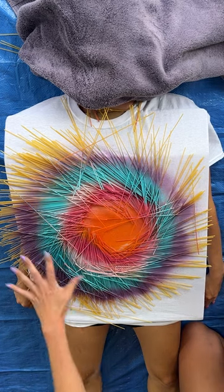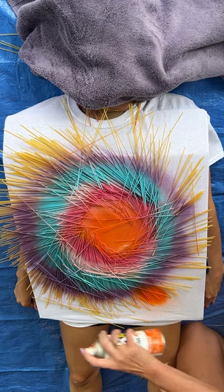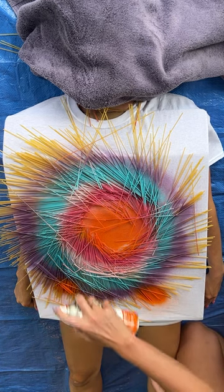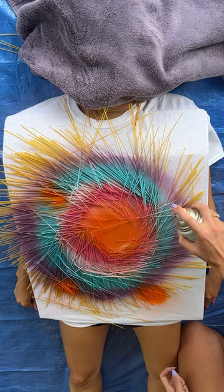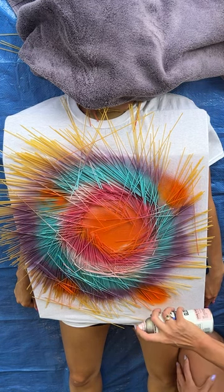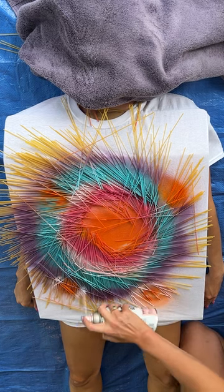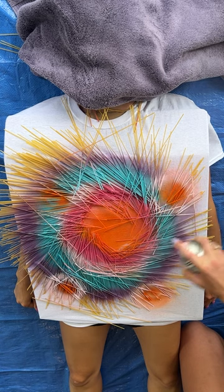Now that we've got our big circle, we're gonna come and start doing smaller circles. I'm gonna start with a dot here, a dot here, a dot there, and right here, and we're just gonna repeat the same color pattern with each little ring.